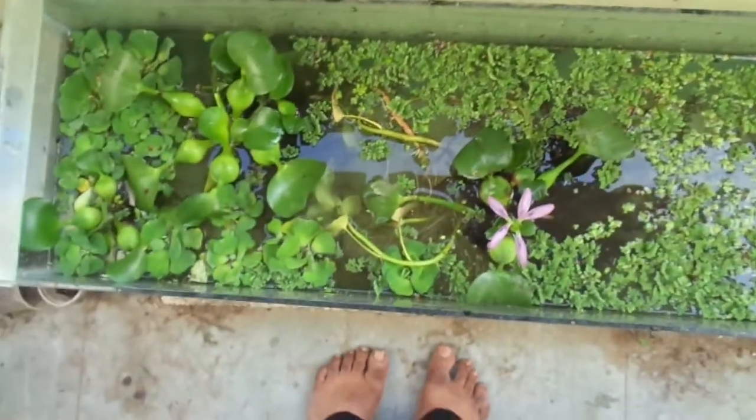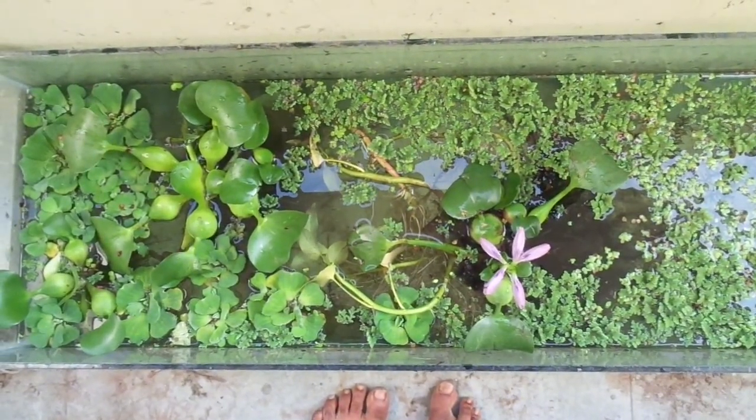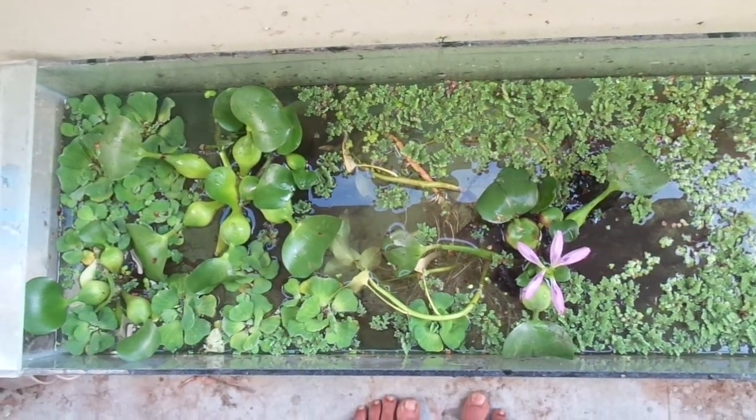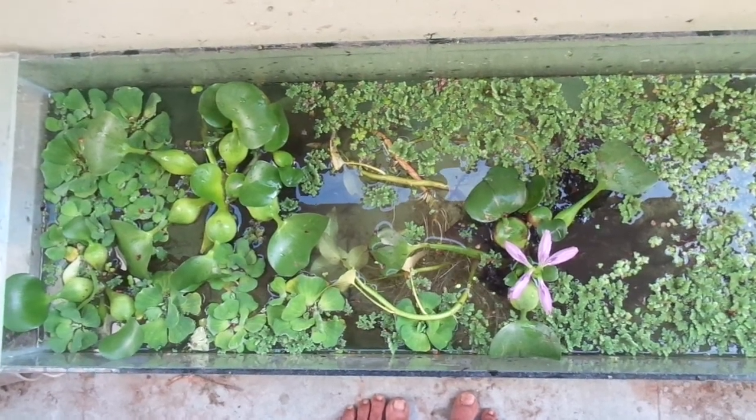It gives happiness - daily observing fish, how they eat, how they swim, and how they grow. Children also feel happy by seeing these natural aquariums. Thank you very much.